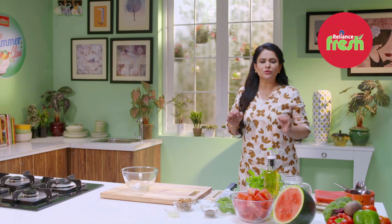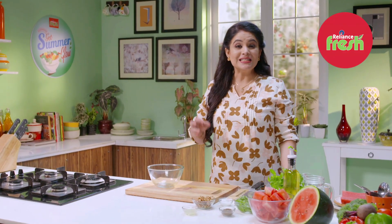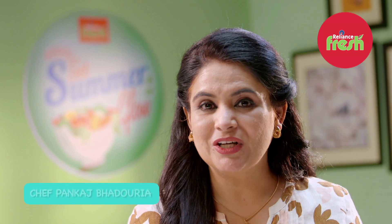Come summers, and if there is one fruit that I desperately wait for, it is watermelons. I just love the way watermelons hydrate my skin and also help me to lose a lot of weight. I am Chef Pankaj Badaria, and Reliance Fresh presents: Get Fresh This Summer.